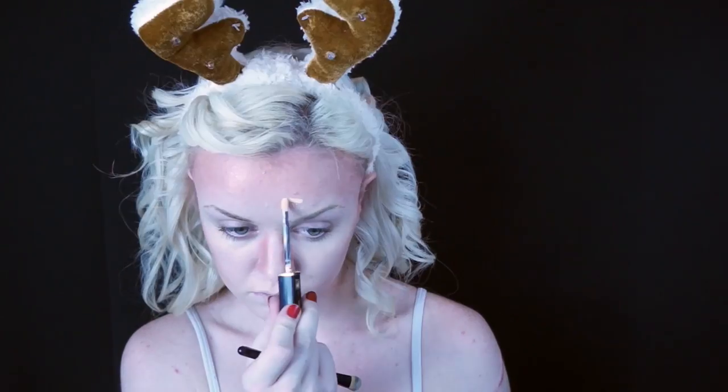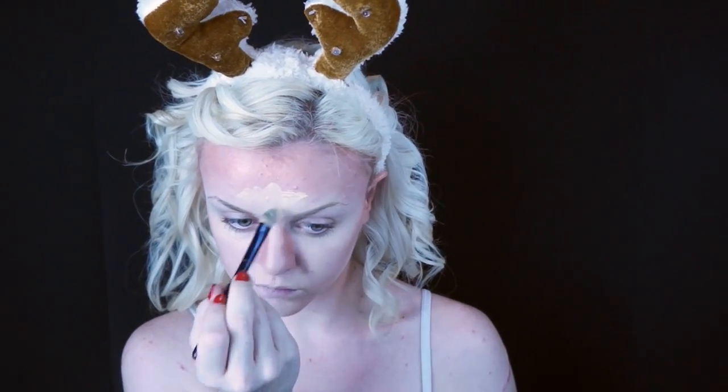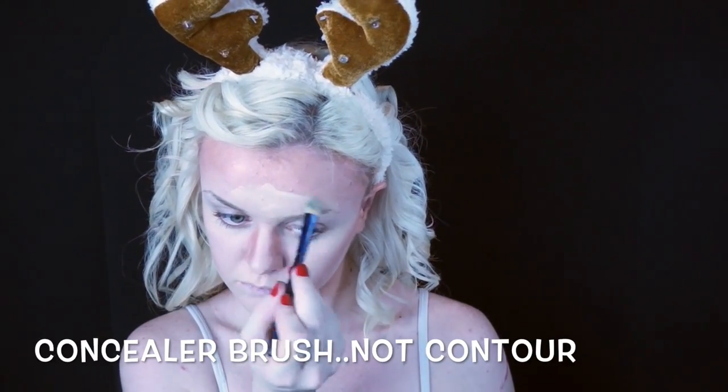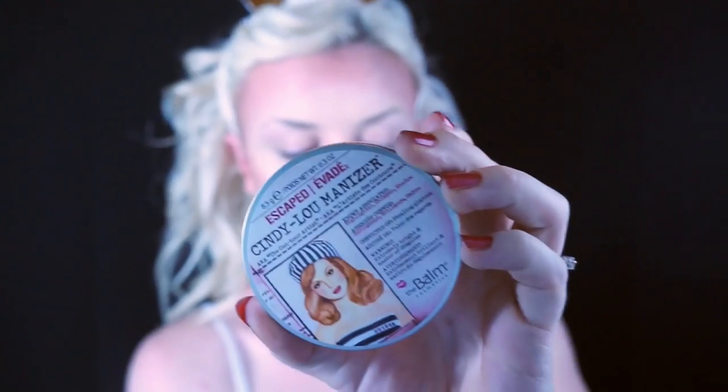Then I'm taking Shaft of Gold by MAC — it's just an overly shimmery bronzer — and applying that over the top of those contour areas. I'm also going to overly contour my nose using the Shaft of Gold, then take that same concealer from earlier on the bridge of my nose and overly highlight my forehead, blending that in with a contour brush and taking that powder over the top of the harsh line to blend it a little better.